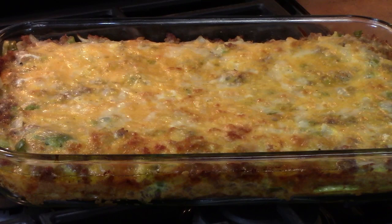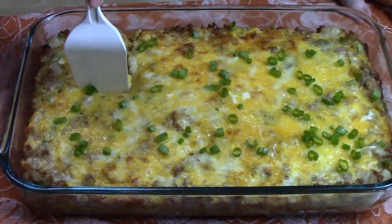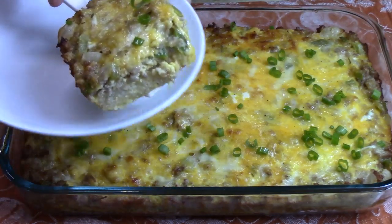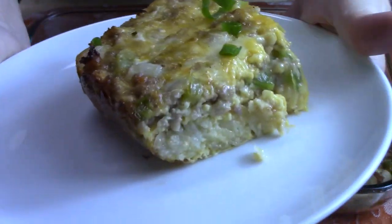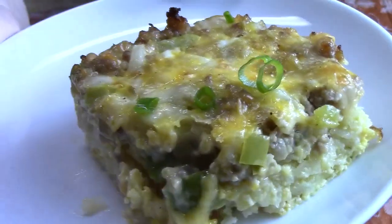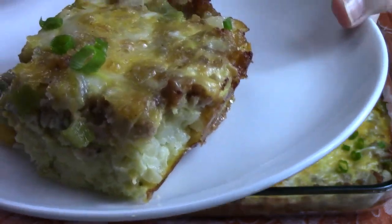We've just pulled this out of the oven. We gave it a little shake — it's definitely set. I did a toothpick test in the center of this casserole to make sure there was no wet egg. We're going to allow this to rest for about 10 minutes and then dive in. Oh my! Let me bring this to you — there we go. All the layers: the hash brown, the sausage, peppers and onions, cheese, and the egg. And then I topped it with some fresh chopped green onions for another layer of flavor.